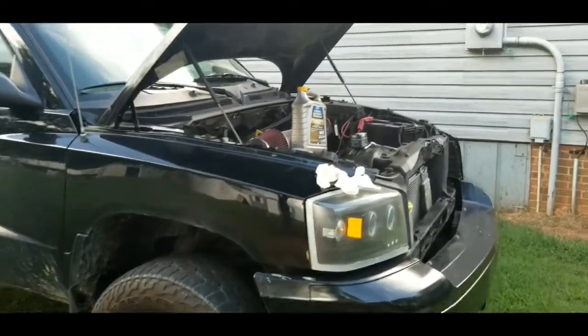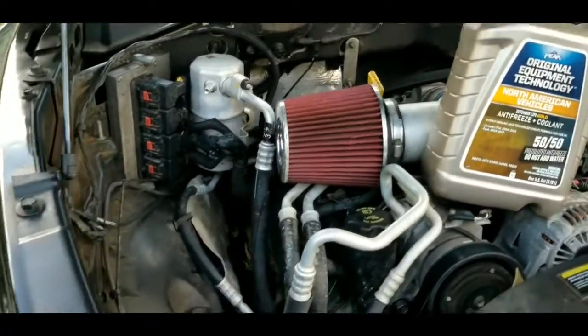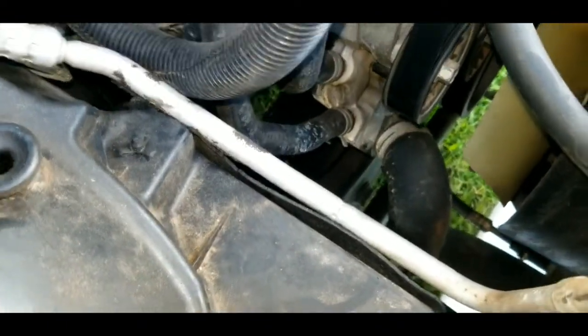Hey guys, welcome to another how-to video with Matt Waters. Today we have a 2005 Dodge Dakota V6 — this is the 3.7 engine. We're going to change out the thermostat.